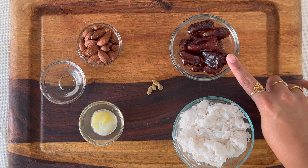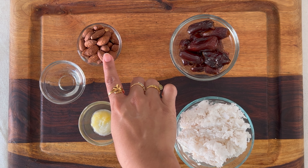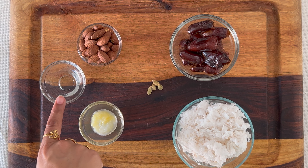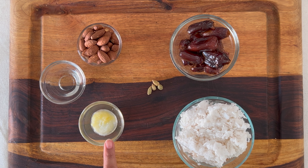Eight to ten seedless dates, 15 to 20 almonds — you could also use other dry fruits that you like. This is one teaspoon of rose water, which is optional. Four green cardamoms, and half teaspoon of clarified butter or desi ghee.